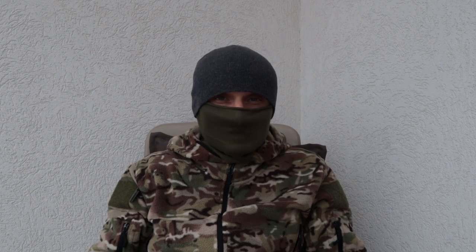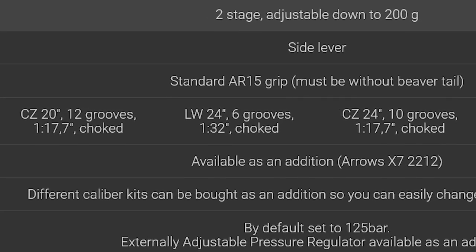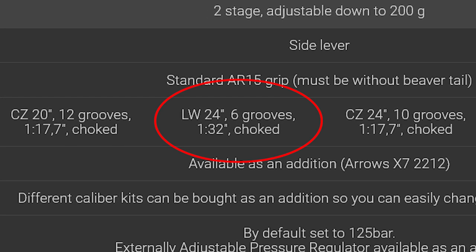The barrel that I have on my Profit 22 is the one that comes with the performance kit. This means a Lothar Walther barrel, 600 millimeter, with two hundredths of a millimeter choke and the very slow twist rate of 1 in 32 inches.